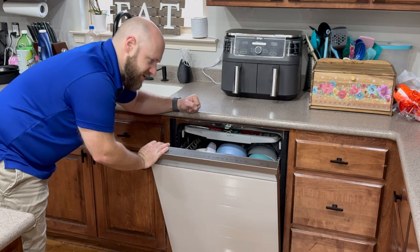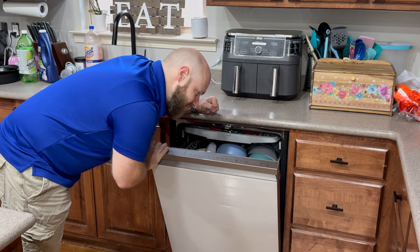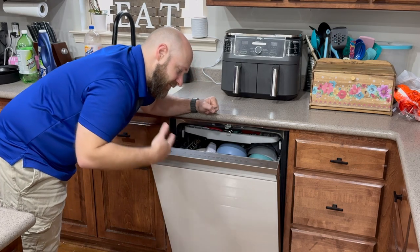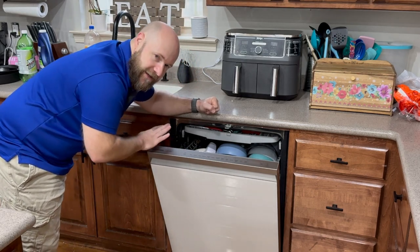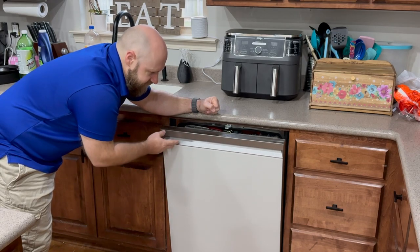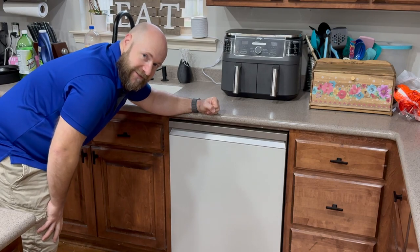Definitely check it out. This particular model is the DW8DCB545012, if that means anything to you. It is the Bespoke line, white glass front, super quiet. I really like it — definitely worth checking out. Thanks!